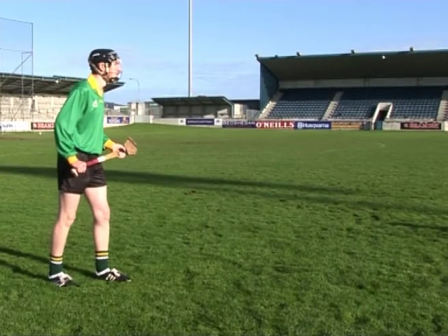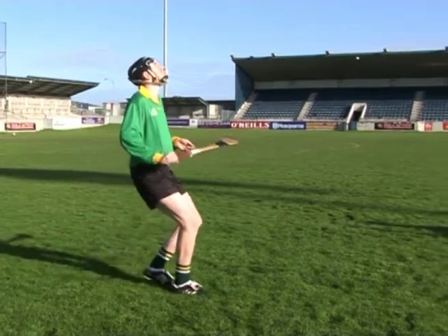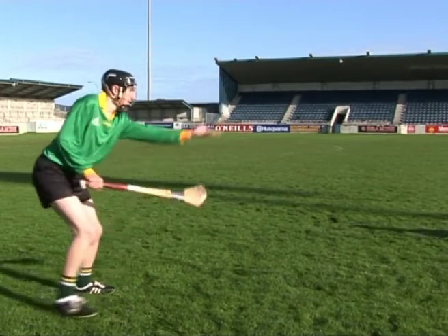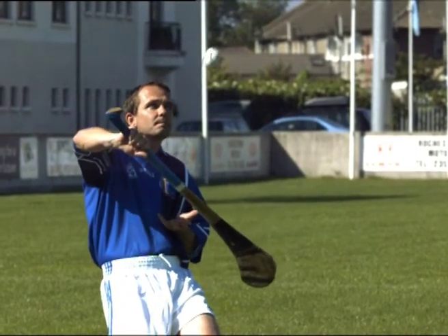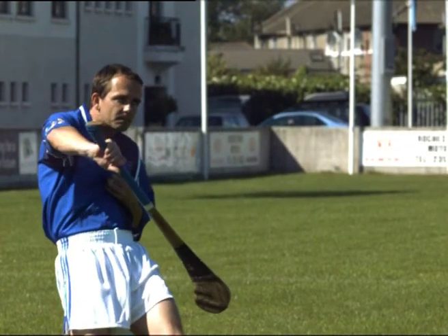Failing to relax the chest on impact is another common error when performing the chest catch. This may result in the ball bouncing off the player's chest. To correct this error, encourage the player to exhale on impact, cushioning the ball between the chest and cupped hand.